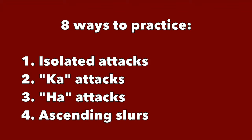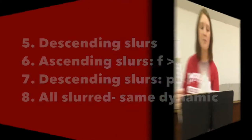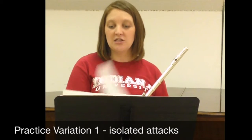Einstein says the definition of insanity is doing the same thing over and over again and expecting a different result. As musicians, we have to practice differently in order to get better results. So the first way that we're going to look at this is just to take simple attacks on each of these notes.